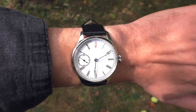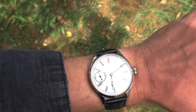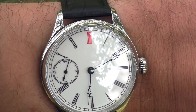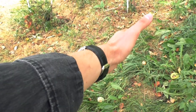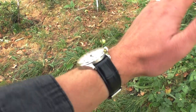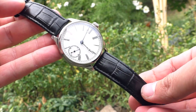As you saw, this watch cannot be any smaller, otherwise the movement simply wouldn't fit inside. I usually don't like dressy-style big watches, but this one is an exception — the reasoning why this watch is so big just makes sense. It's not big just for looks; it's big because the movement simply wouldn't fit inside.